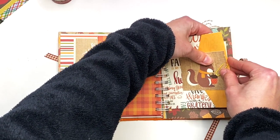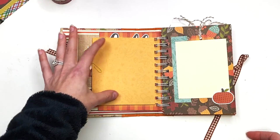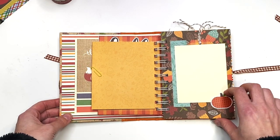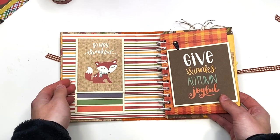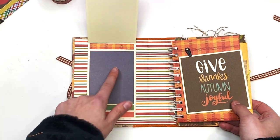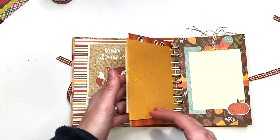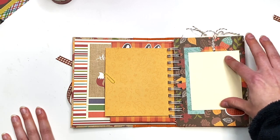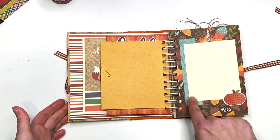That decorative element holds it closed — I thought that was cute. On the back side you could add another photo. I have a photo mat here so the recipient can see examples of where to add photos. My photo mats are a quarter inch bigger — these colored page ones are three by four, and the others are three and a quarter by four and a quarter, so a three by four photo fits perfectly with an off-white border.